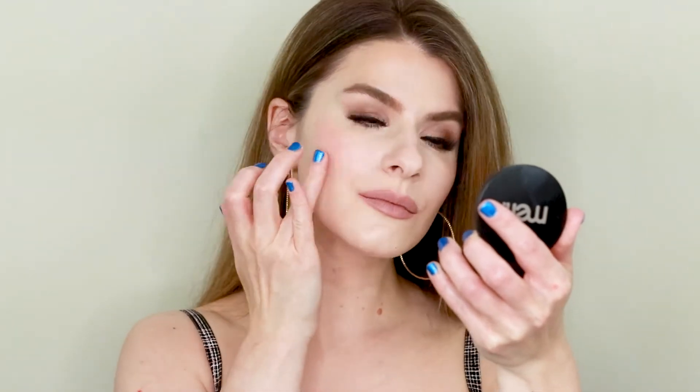I want to end the video trying on Honey Thief, which is my favorite of the colors that I purchased. This is a gorgeous peachy pink and I'm going to apply this one with my fingers. It doesn't take a lot to build up — it builds up really quickly. I also love that it doesn't lift off any of the foundation underneath, which is really important to me. It just lays right on top and looks really glowy.